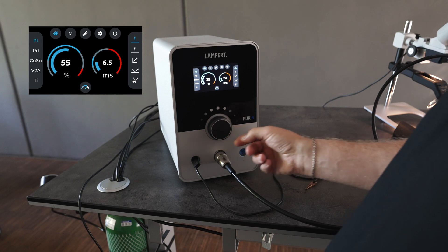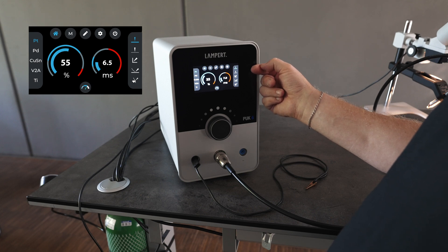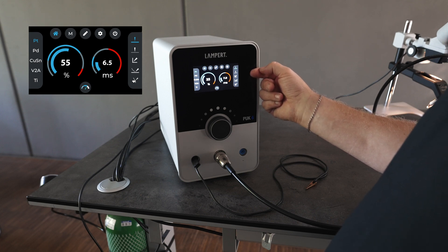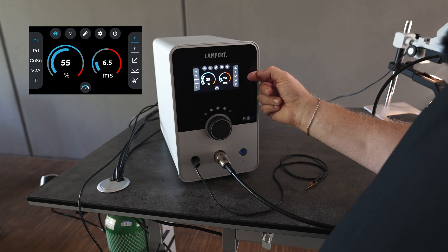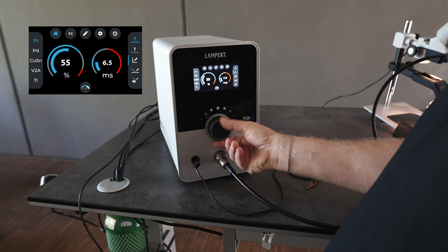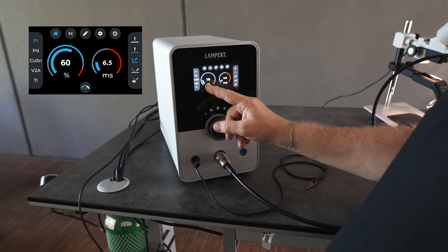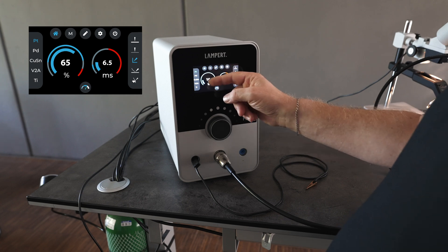Here we have our welding materials — we can go ahead and select platinum. Then we will look at our welding application. We have welding into thick material, thin material, welding into a corner, if we're adding in a filler wire, or if we're working close to stones. We can select one of these and the machine will automatically adjust the power and the time.